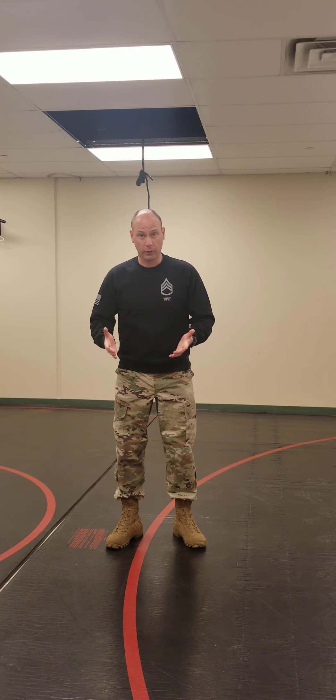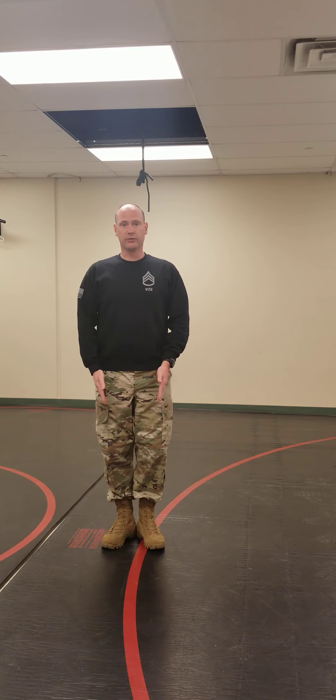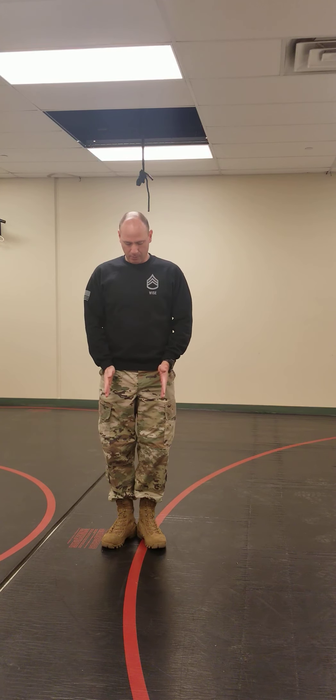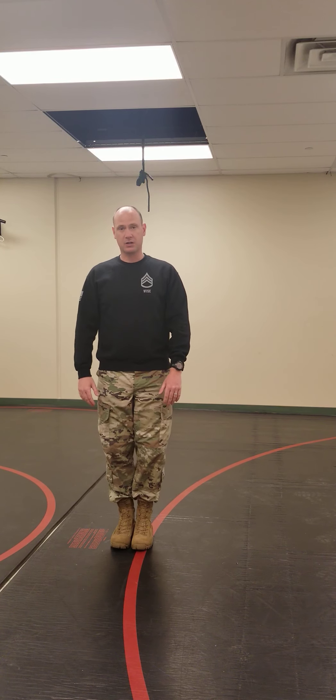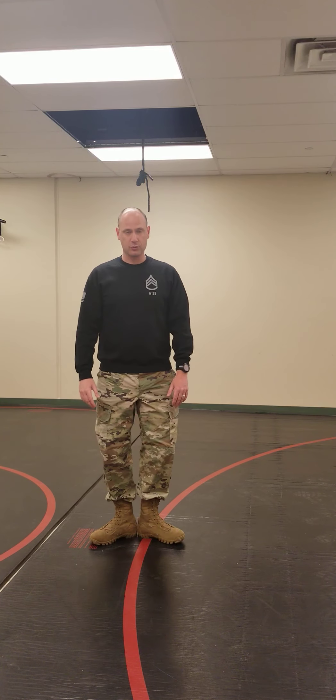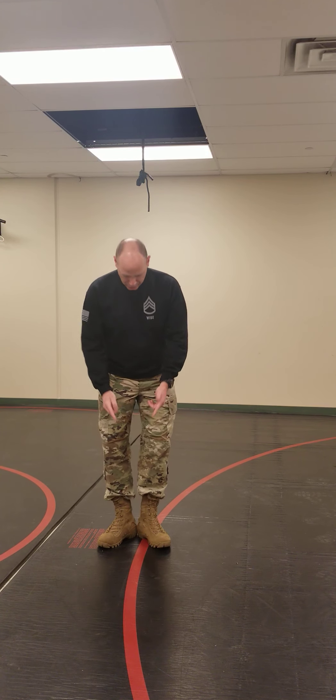We're going to start with the most rigid position first and then work down towards the most relaxed stationary position. The first one is the position of attention. At the position of attention, you're going to stand with your heels together. If you can see here, my feet are making a 45-degree angle — that means my feet aren't together too close, and they aren't too far out. A 45-degree angle should feel comfortable and your heels are touching.